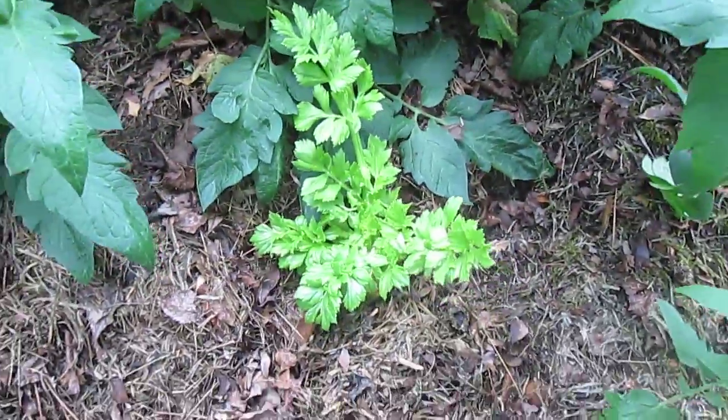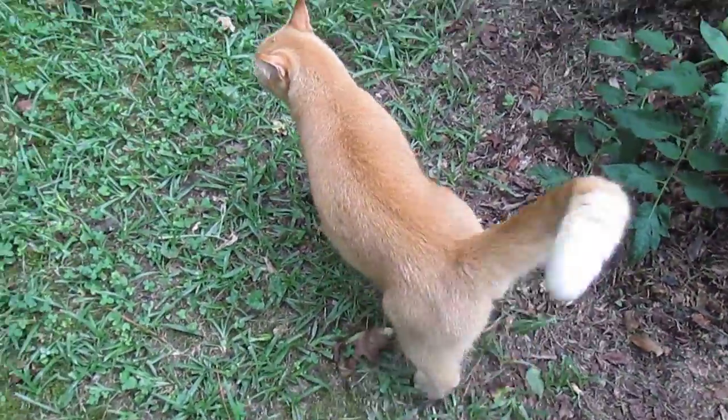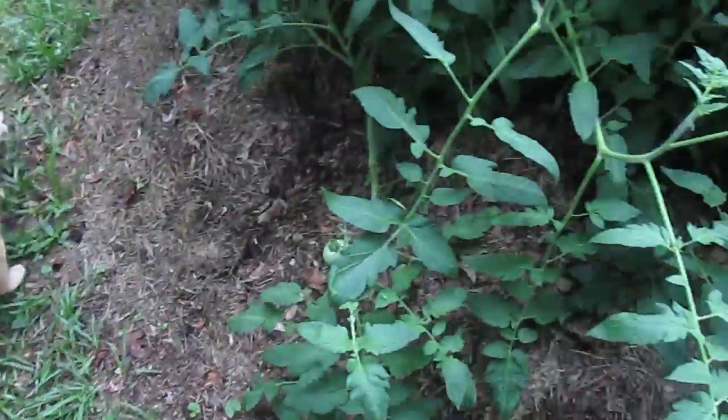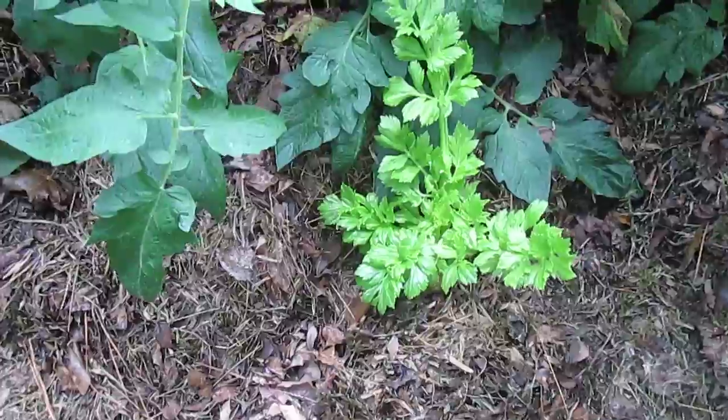So there's our little celery. Here's our little celery plant tucked in with the tomatoes. What do you think, Howard? Think it's going to work out there? It's tucked right in there.